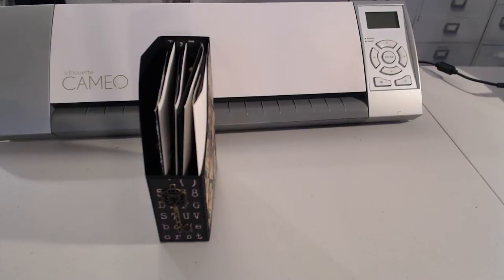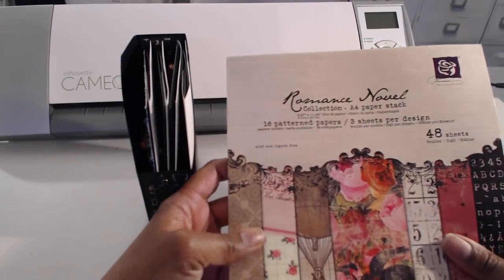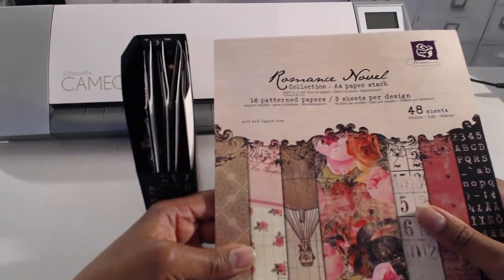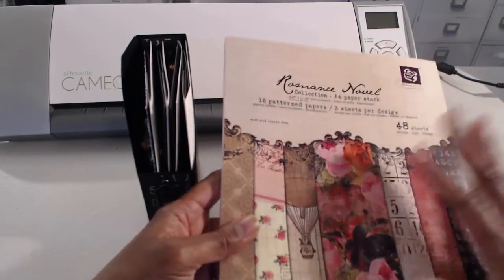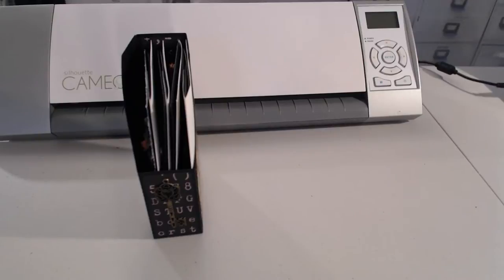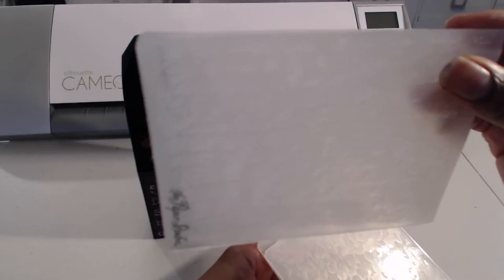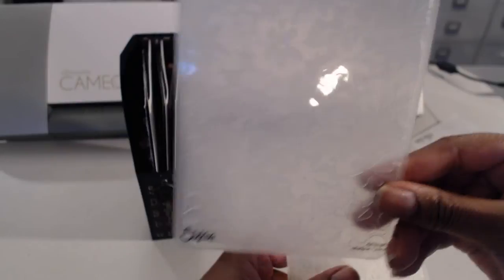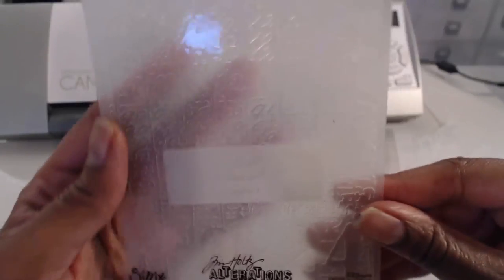The paper collection I used is Prima's Romance Novel — a lot of folks probably know it. It has some really beautiful papers. I also had the note cards and the die cut stickers, which are really nice because they're real thick. I also used some papers with smaller designs from the six by six collection, some embossing folders — the script embossing from Hobby Lobby, a Sizzix folder, and a Tim Holtz folder.